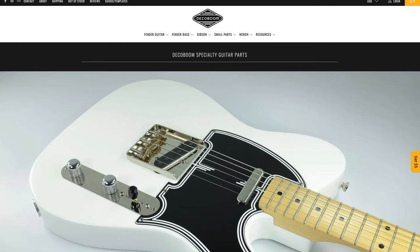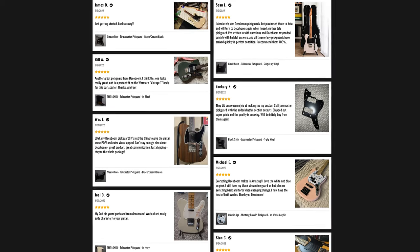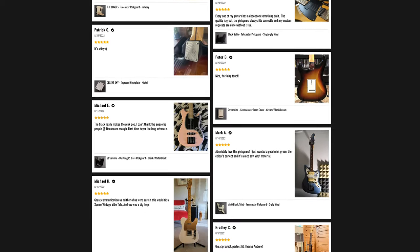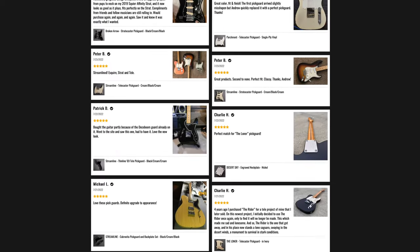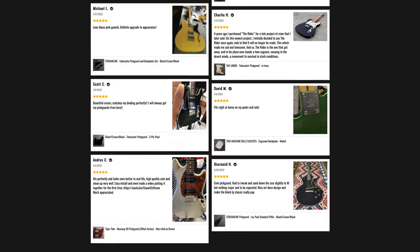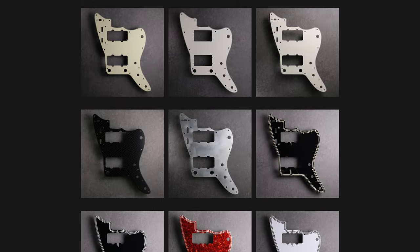Deco Boom has a modern, minimalistic website — like, okay, this is something different. Everything was decently priced, they have plenty of customer testimonials so you can see how the pickguards look on different colors of guitars and all their different styles, and you also get a sense of the customer satisfaction that comes with ordering through Deco Boom.